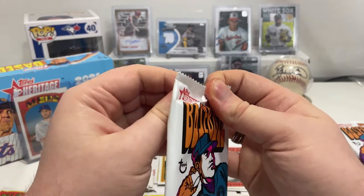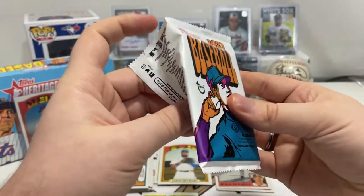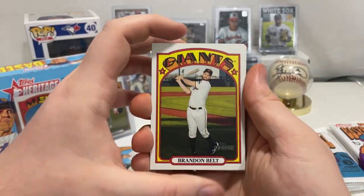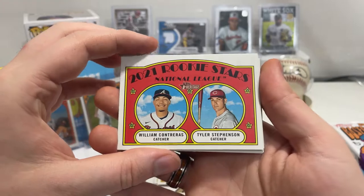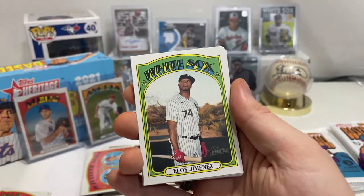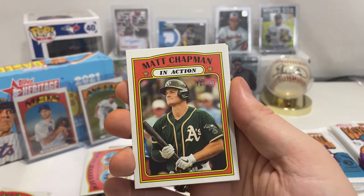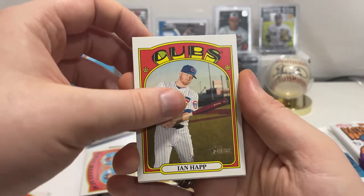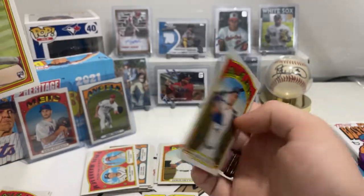I think we're just a little over halfway. We have Brandon Belt of the Giants, William Contreras and Tyler Stephenson National League rookie stars, Paul Goldschmidt, Eloy Jimenez of the White Sox, Lucas Sims, Matt Chapman in action card, Ian Happ for the Cubs. We got an Alec Bohm in action card and Randall Grichuk — nice!